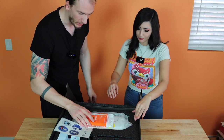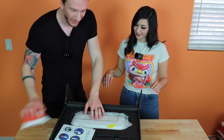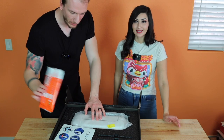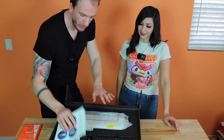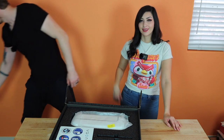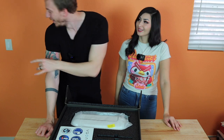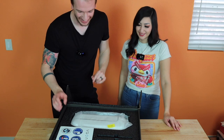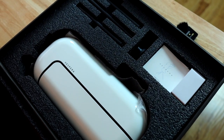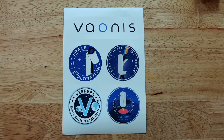Opening the box — really cool. So I think this is not how you will receive yours. This is a thing for CES, for me — looks like sanitizing wipes. This is not a brand new box by the way, they just sent it to me as a demo. So you will not receive a pack of sanitizing wipes.